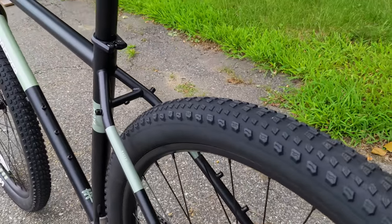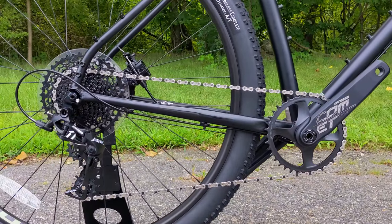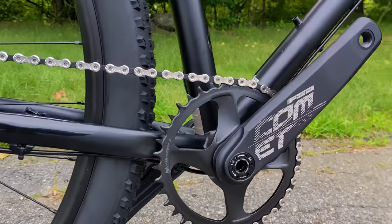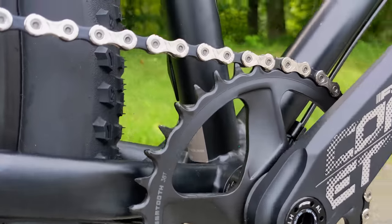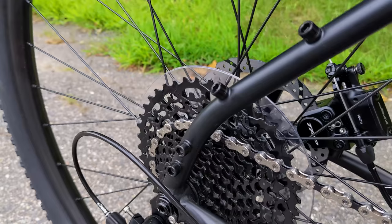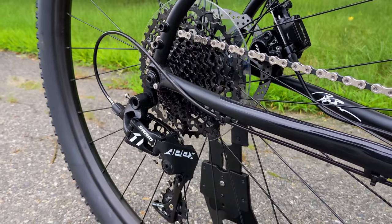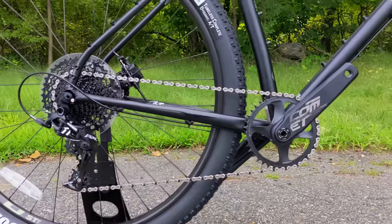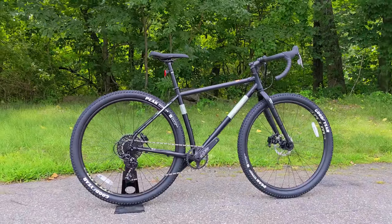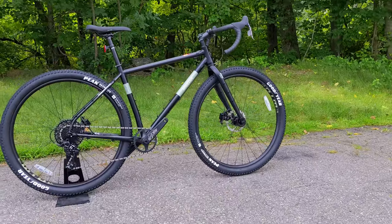Another helpful feature for loaded riding is the one-by drivetrain. This is a SRAM Apex drivetrain — in mountain bike terms, roughly NX quality — with an FSA Comet front crank running a 38-tooth narrow-wide chainring, paired with an 11-to-42-tooth 11-speed rear cassette. That gives this bike less than a one-to-one gear ratio, which going back to that road and dirt adventure rig concept means it's spec'd well to climb even with additional weight.